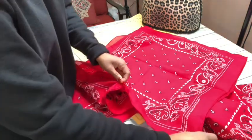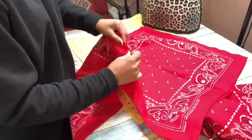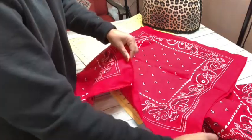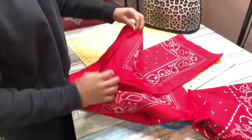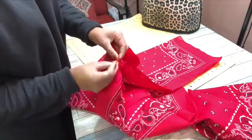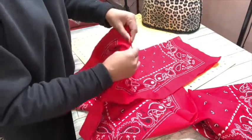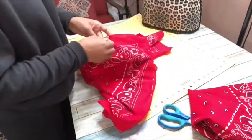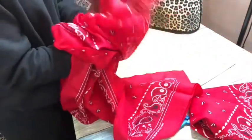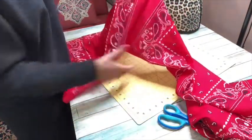This allows me to make sure I'm getting everything evenly dispersed throughout the top. I always pin from the top, then go to the bottom, then work my way to the middle — that just seems to work best to keep everything even. I flip it over and do the same thing on the other side: pin at the top, pin at the bottom, then work through the middle. The sleeve is pretty much ready to go after sewing. I always turn my project right side out to see how it's going to look before I sew it together — you don't want to sew it and have it look nothing like you expected.